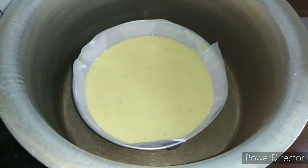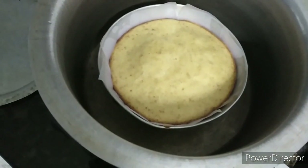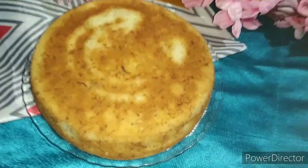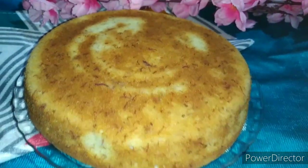We have put the cake batter in. After 45 minutes, the cake will be ready. If you want, you can check it from the middle of the cake to see if it is ready or not. It is so beautiful, tasty, and yummy. It is so good.